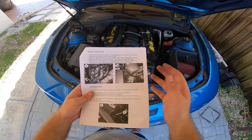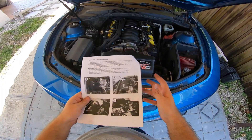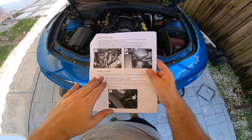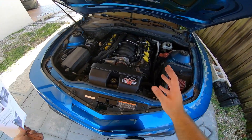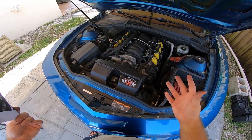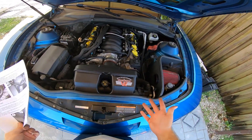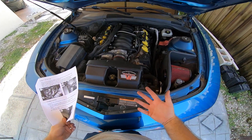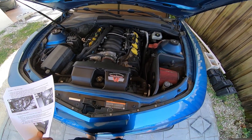We just finished the PCV line, which is section five, after section four of fitting the intake into place. The final part is installing the long bolts to fasten everything so nothing moves. Honestly, it's really not going anywhere. I'm not sure if I'll actually install that bolt, but for the sake of the install video let's go ahead and start up the car and make sure nothing is wrong.